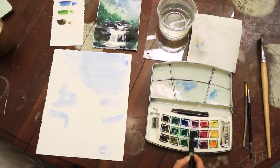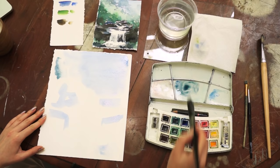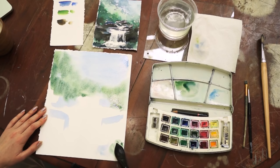Now I'm mixing green and blue together in order to paint the forest. You can add as much water as you like, but remember that when your colors dry, they will appear much lighter than when applied wet. At the foot of the waterfall there is also some grass, so let's put a little bit of green there as well.